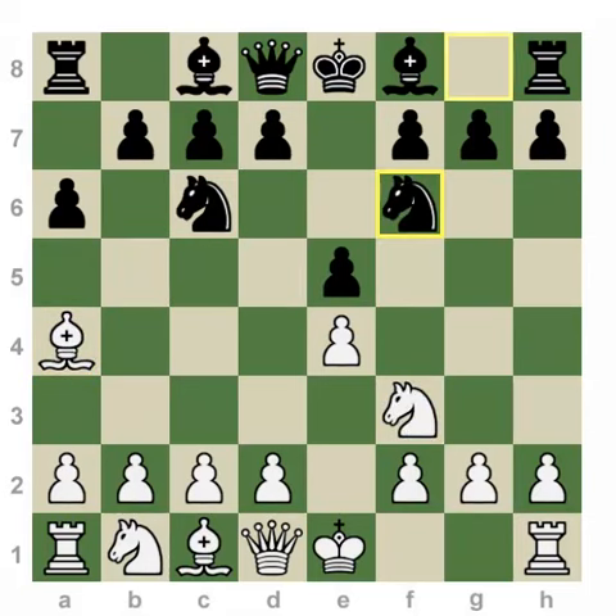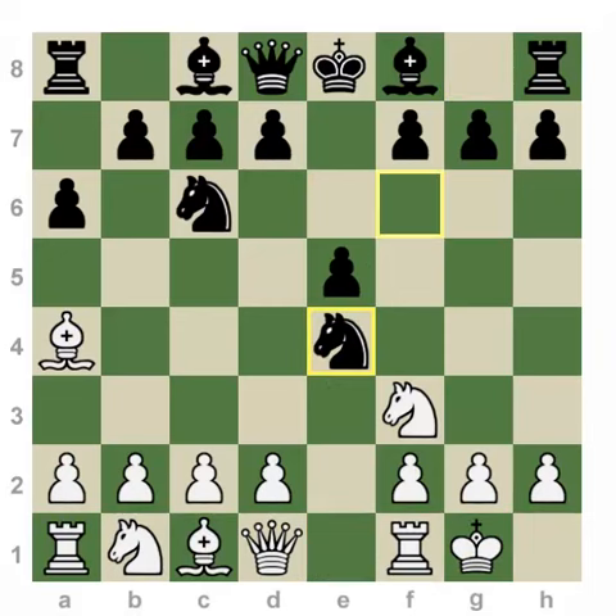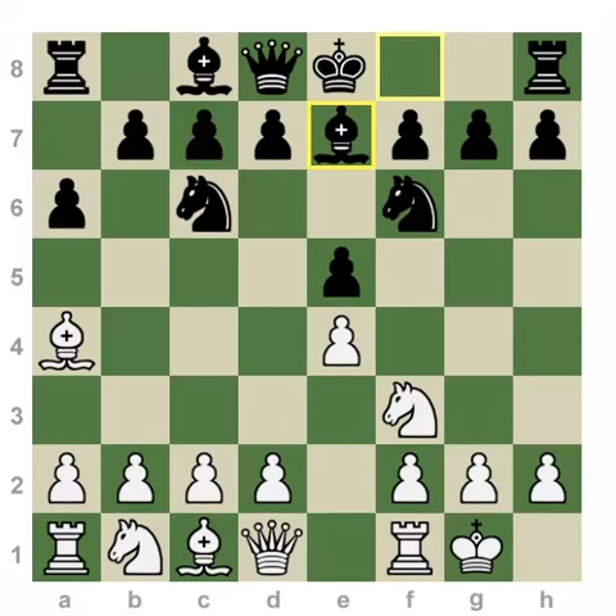Therefore, white retreats the bishop, and after the move Nf6, continuing counterattacking ideas, white castles. Black doesn't risk capturing this pawn too early as it opens up the center and often creates issues for the king. So after the move Be7,